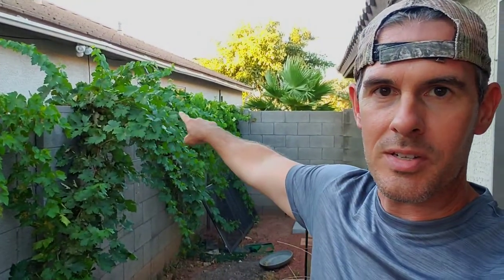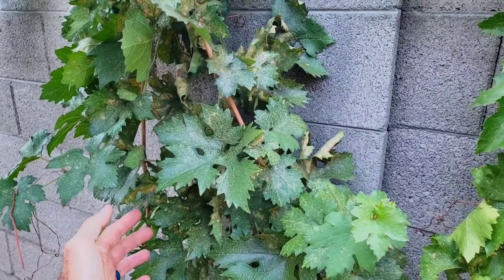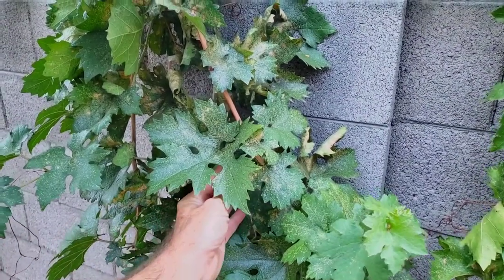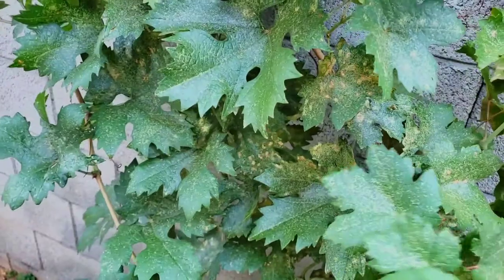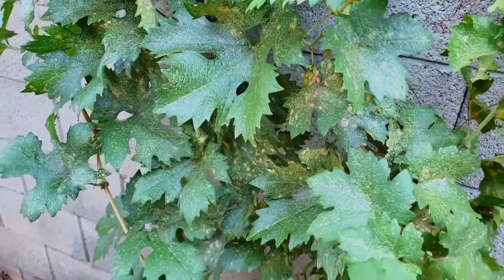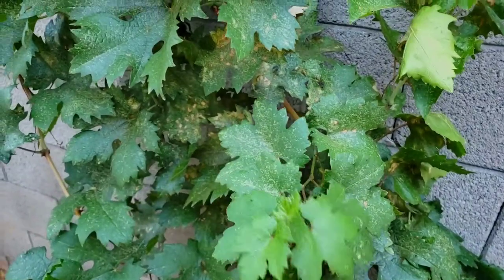We are just going to spray all of these, because if you look over here — watch this. I'm just going to shake these really quick and you can see all these little tiny grasshoppers, all the leafhoppers. See them all? Look at that — see them all jumping around? I'll put this in slow motion. You can see them all.